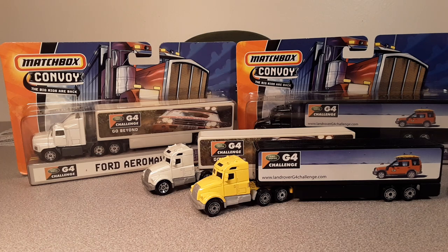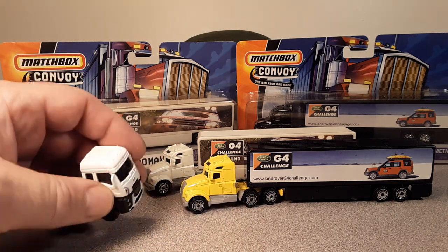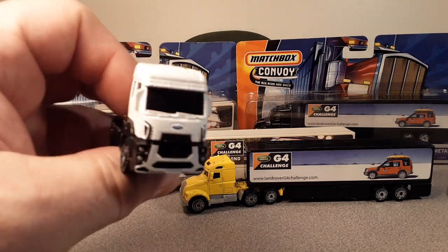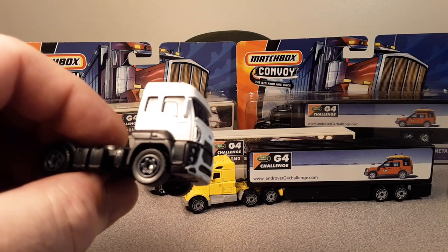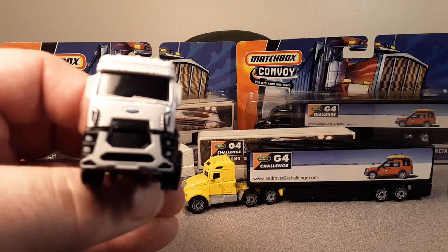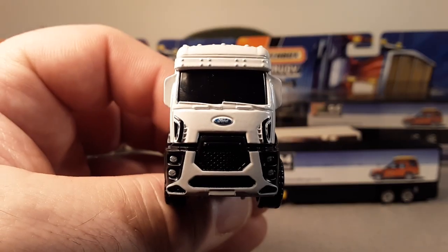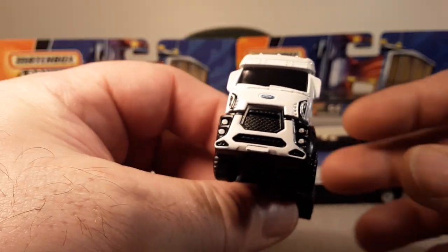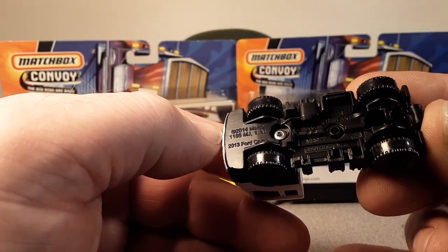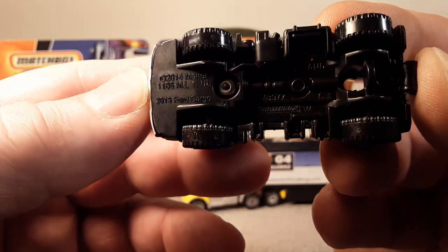One of the other reasons I'm doing this is that just recently this bugger just came out from Matchbox in one of the latest cases for 2019. There's a nice little Ford badge there — I like the lights and everything. Just a new modern version. It's called the 2013 Ford Cargo.